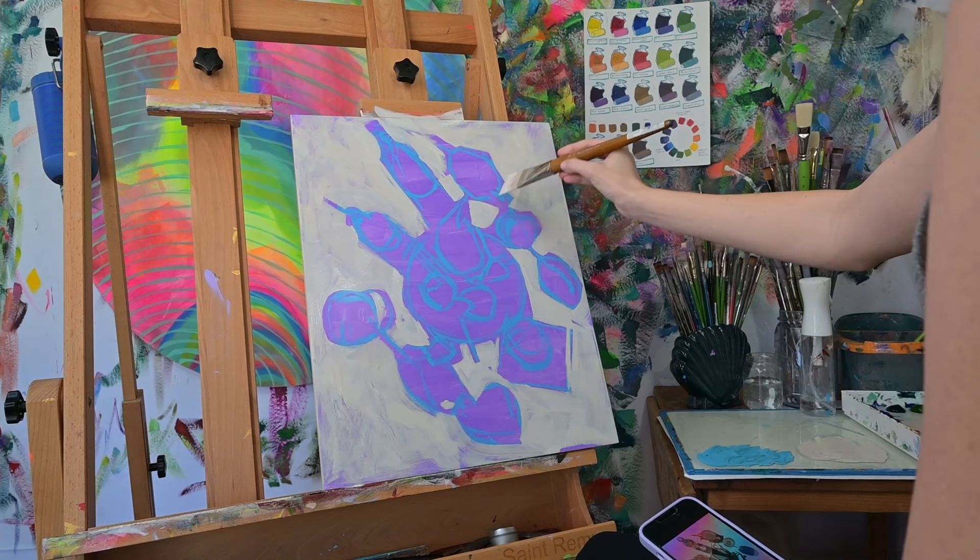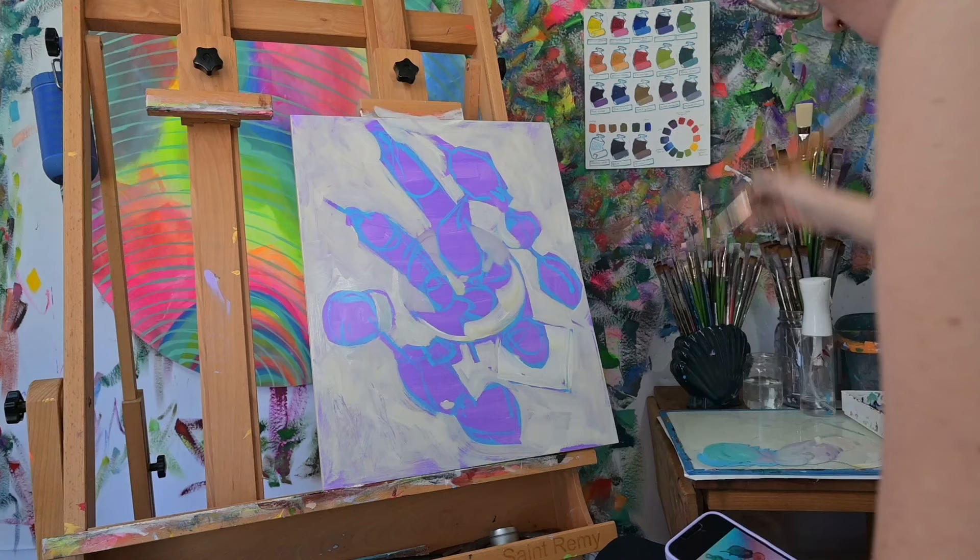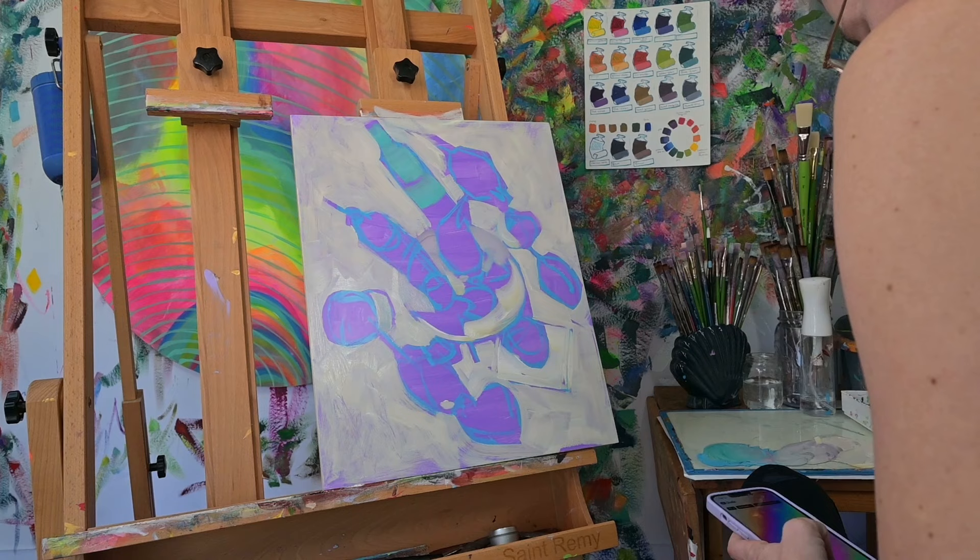I go in with a drawing — I did this with a phthalo blue and white combination — and just roughly mark in the painting. I understand fully that during this entire process I will likely have to shift my drawing. There's a step called a redraw, and that's where I can get things focused.